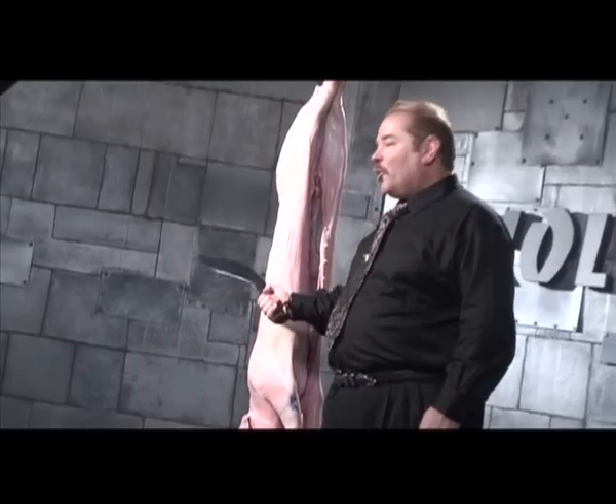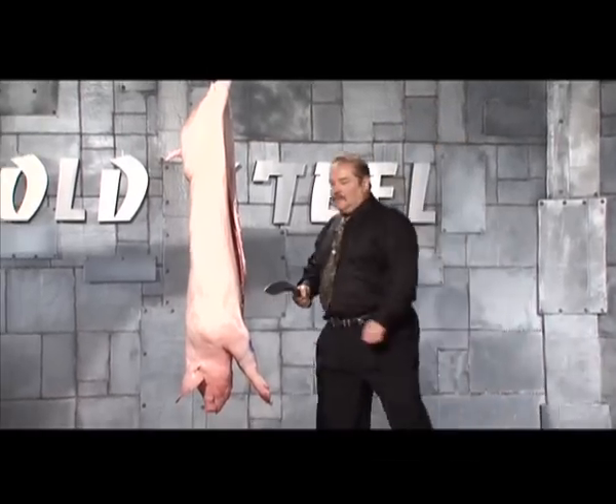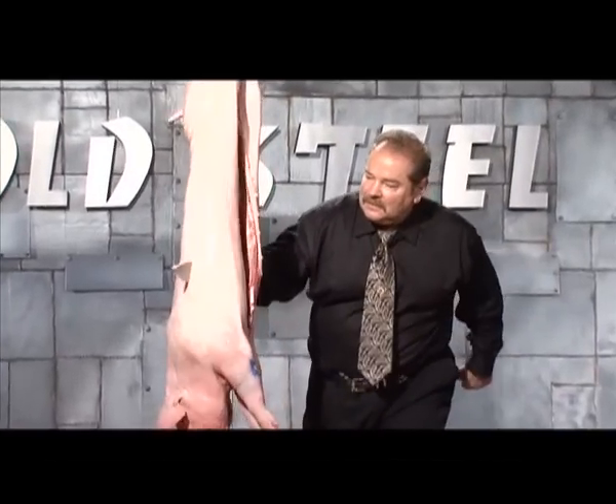A lot of people don't understand that a properly designed Kukri will stab as well as it cuts. Our Gurkha Kukri is properly designed, let me assure you. Hear those ribs break? Effortless penetration.